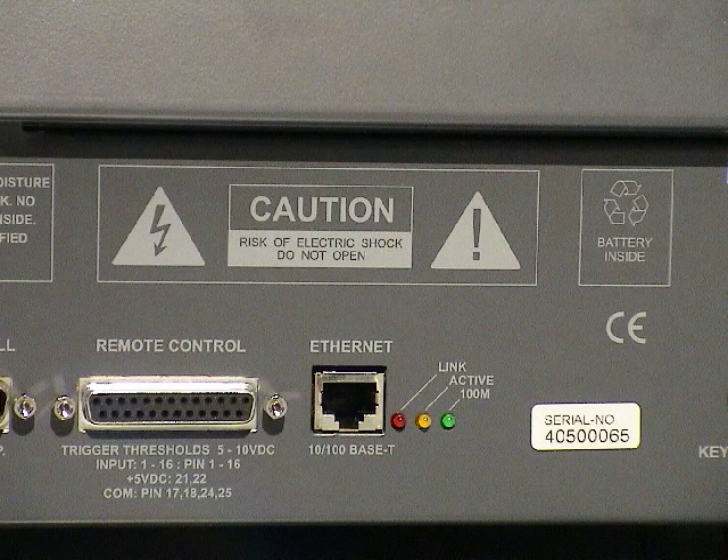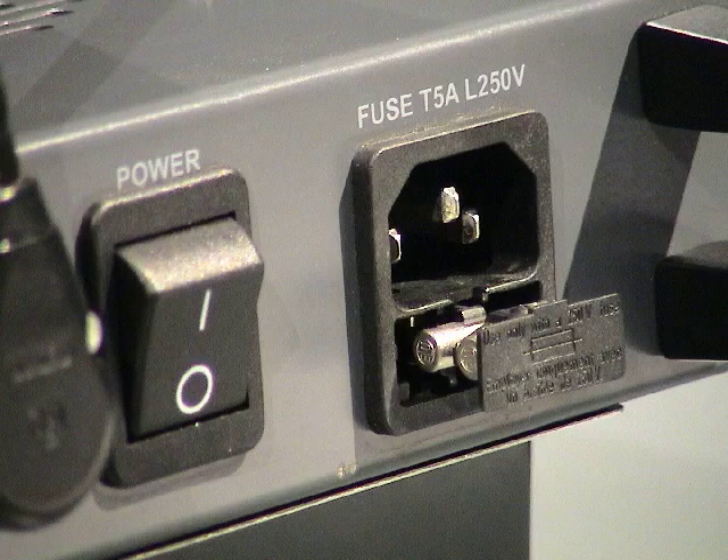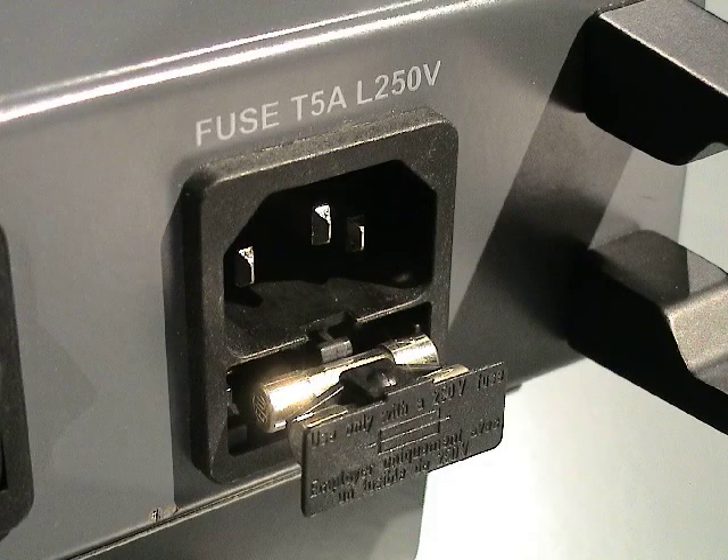Regardless of the GRANMA console you are using, they all require power. The entire GRANMA range uses autosensing power supplies capable of receiving any voltage from 90 to 250 volts. Power is fed to the console via an IEC inlet. If you ever have power issues, be aware of checking the fuse inside the inlet.